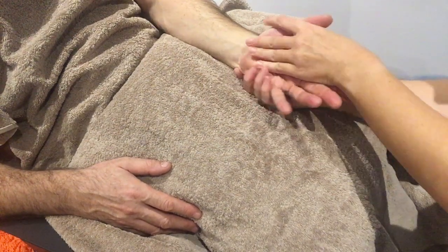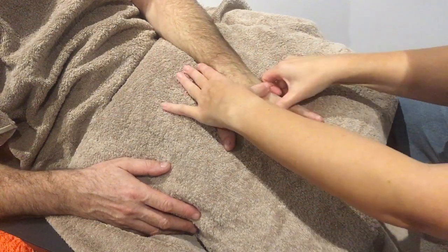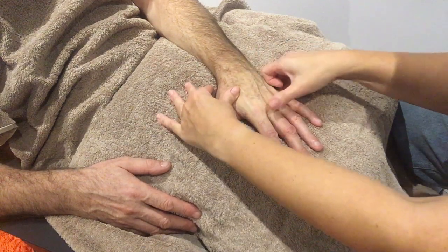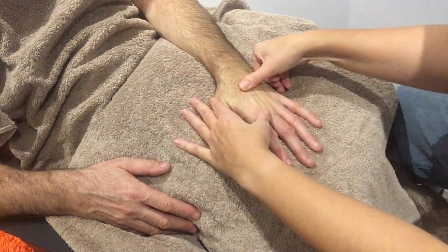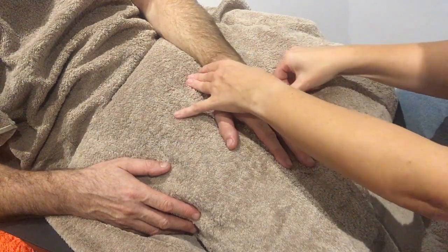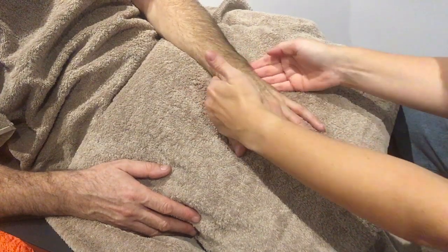You can turn the hand over and do some nice sweeping movements in between the knuckles, and then round the wrists.